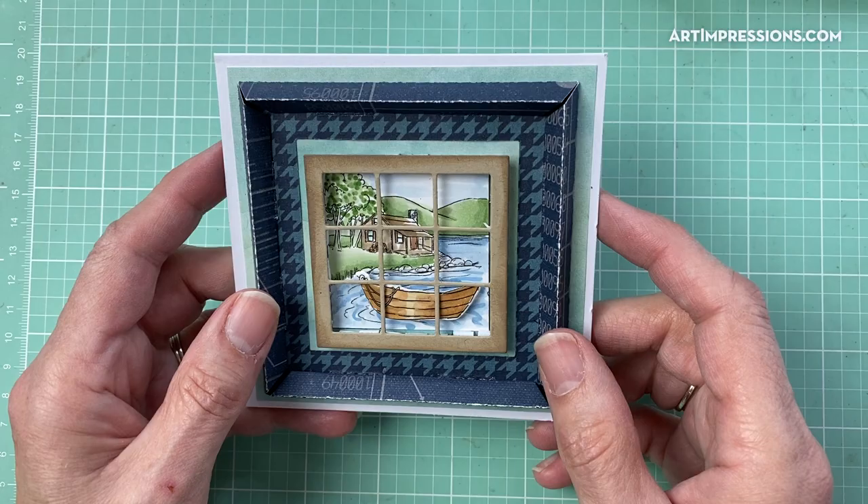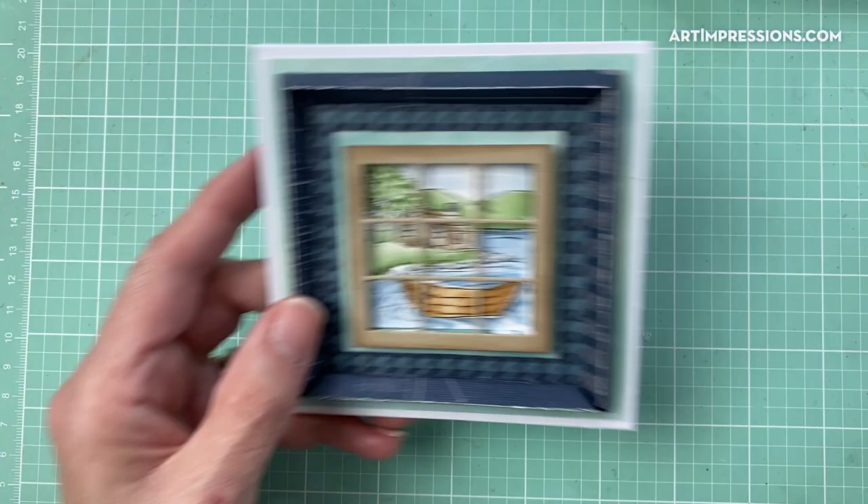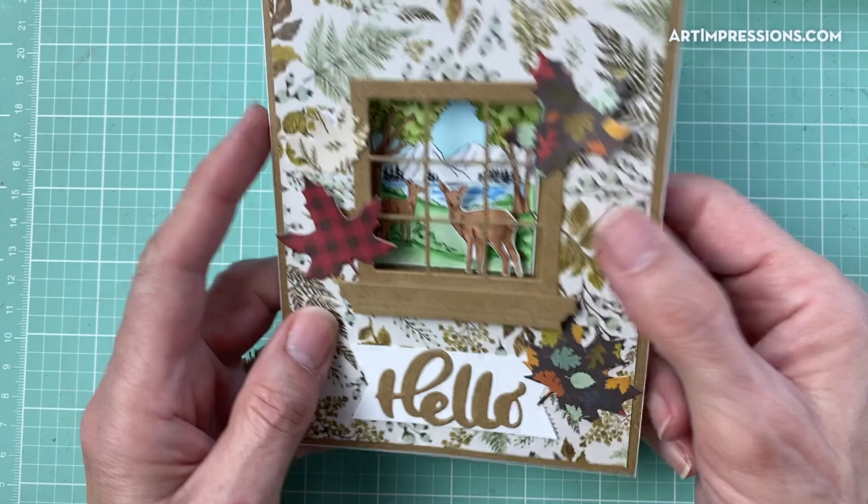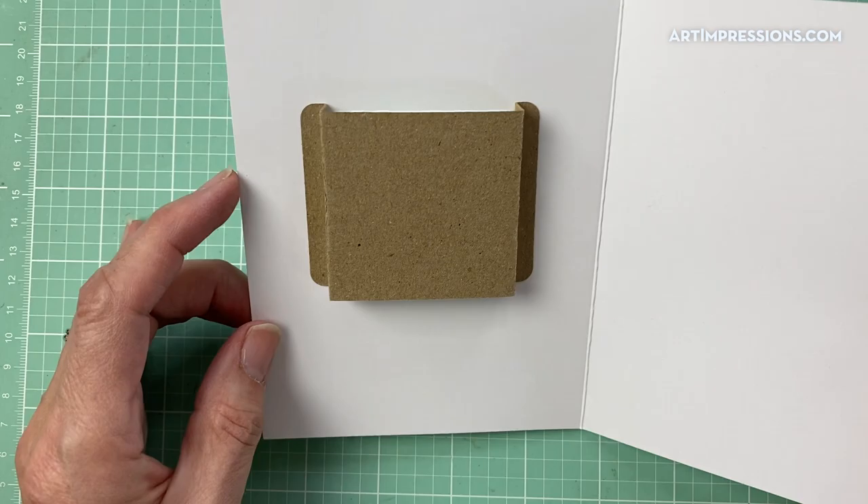These are the same size as our previous Windows to the World, so you'll be able to use any of those with this shadow box. This one is a little different — our design team member cut the window out and just popped it up with dots, so there are lots of different ways you can use these. Here's another one — isn't this cute with the little deer? Here's the little Hello down below, she's got the fall leaves on here, and this one also folds flat. When you open it, here's your shadow box.